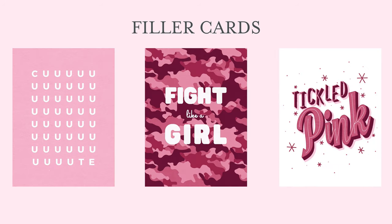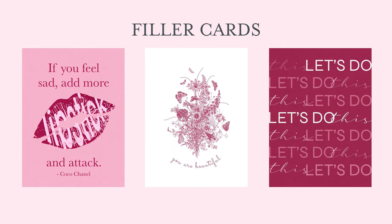How many of you have said 'cute' when you're shopping? I do that. And 'fight like a girl' — girls are strong, let's remember that, let's document that. That pink camo paper is one of my favorites and I turned that into a full-size paper for this set as well. 'Tickled pink' might be one of the most famous sayings relating to the color pink. 'If you feel sad, add more lipstick and attack' — that's a quote from Coco Chanel and it's illustrated by my daughter again.